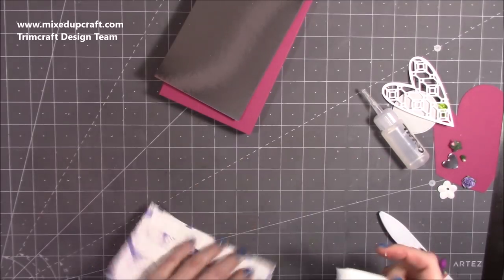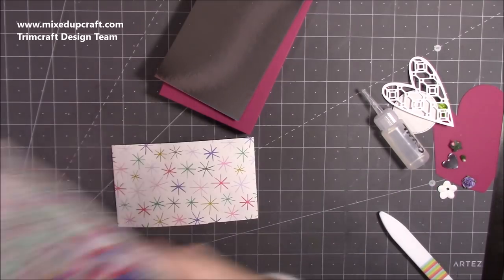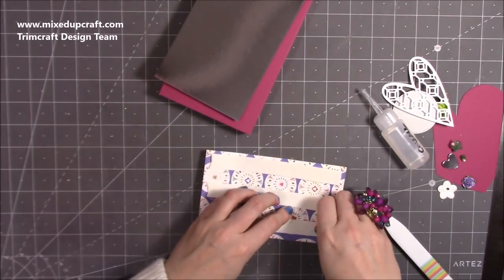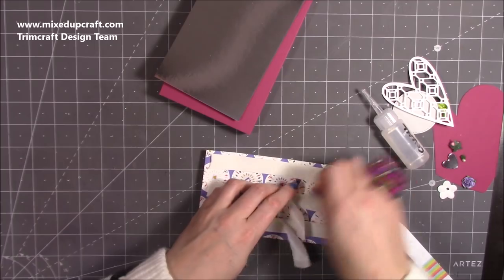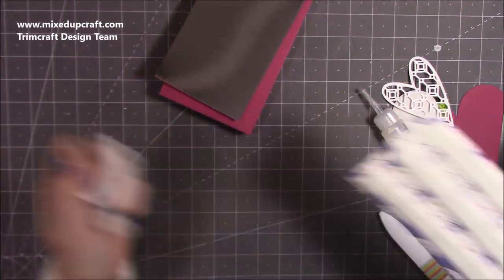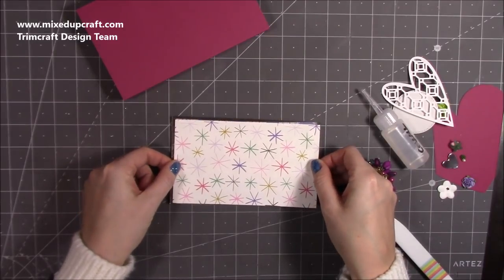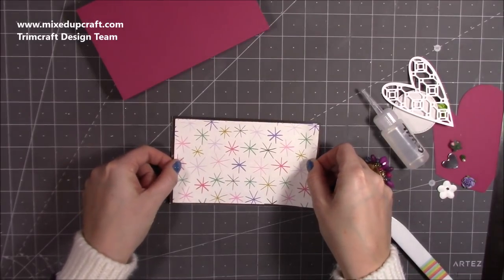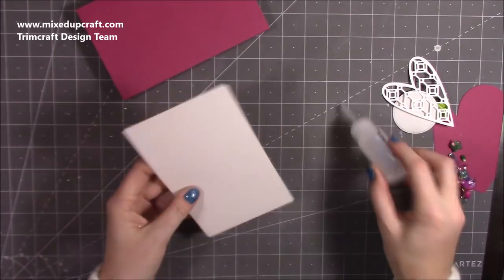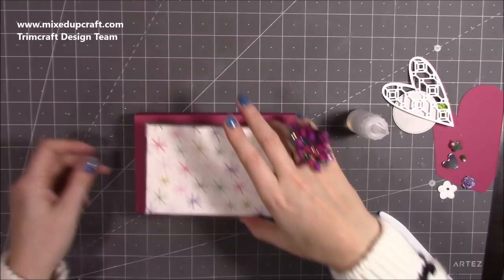I forgot to show you the papers I'm using — it's the same ones as in the previous tutorial. It's the Making Memories by Fest Edition, a really good one for Valentine's with some great prints and colors, and it's good for fussy cutting as well. So I'm going to take the backing off and stick the pattern paper over the silver mirrored cardstock so you have a nice border, then stick this one over the top.